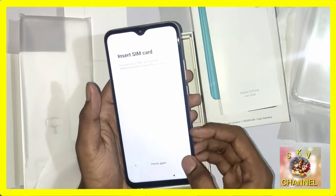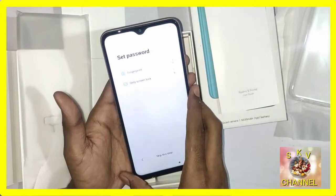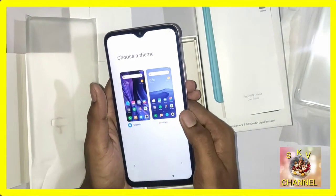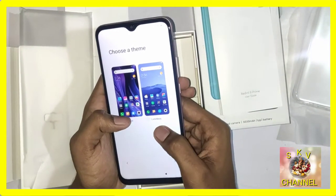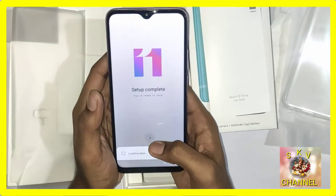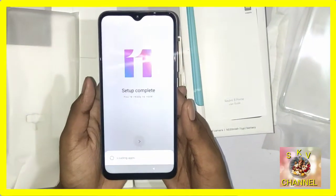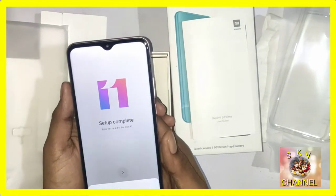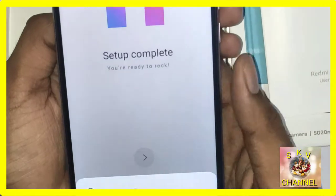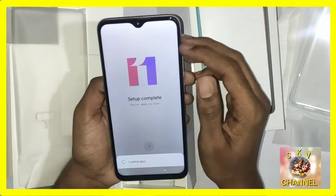Now we are going to insert the SIM card and press next. We go to Google Accounts. You can set up a screen lock with a password. You can choose the classic UI theme and proceed. Apps are loading. You can access settings and configure the phone.